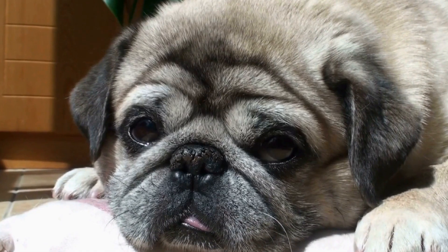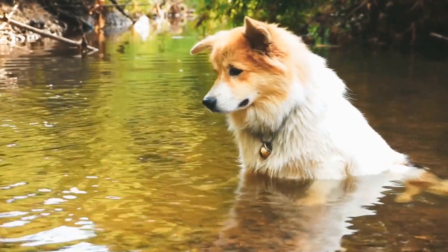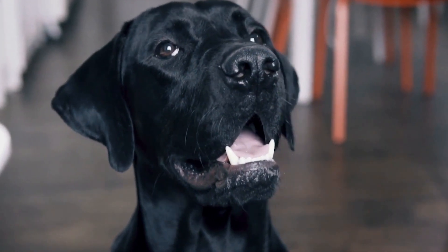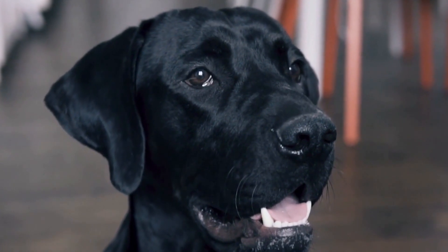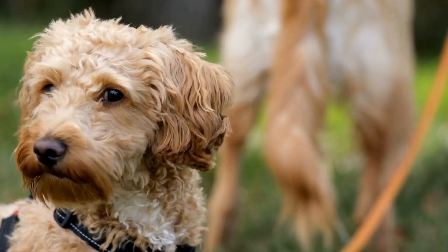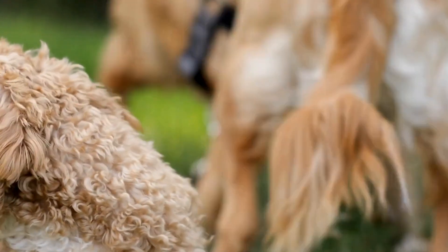Positive Reinforcement and Rewards. Positive reinforcement is an effective training technique for curbing excessive barking. Each time your dog remains calm and composed in the presence of other dogs, reward them with treats, praise, or a favorite toy. Consistency is key. Be patient and persistent in rewarding desired behavior, gradually reinforcing the idea that being quiet leads to positive outcomes.